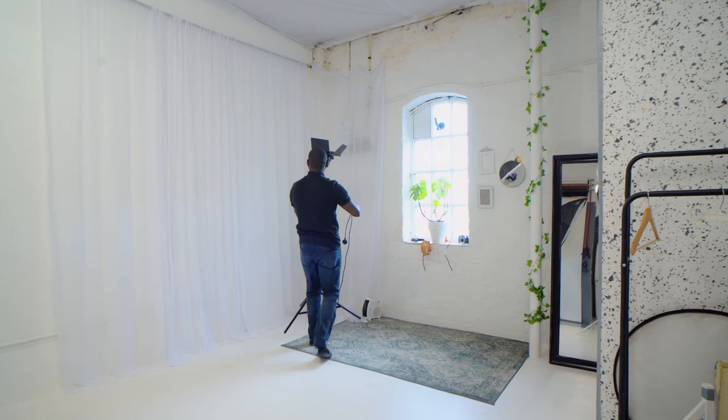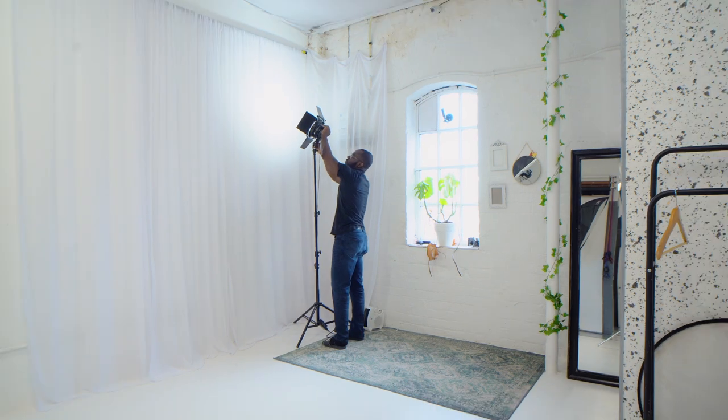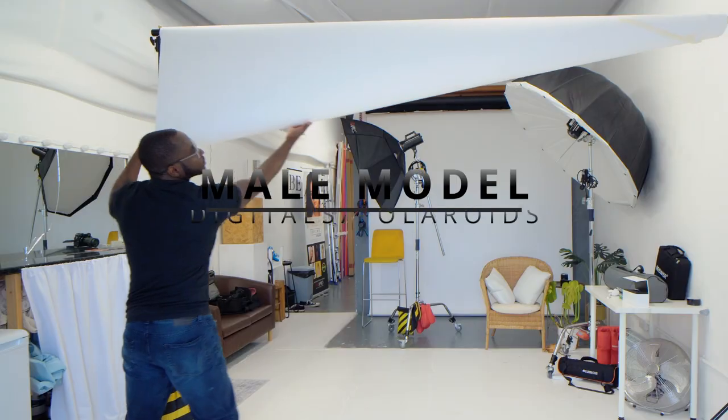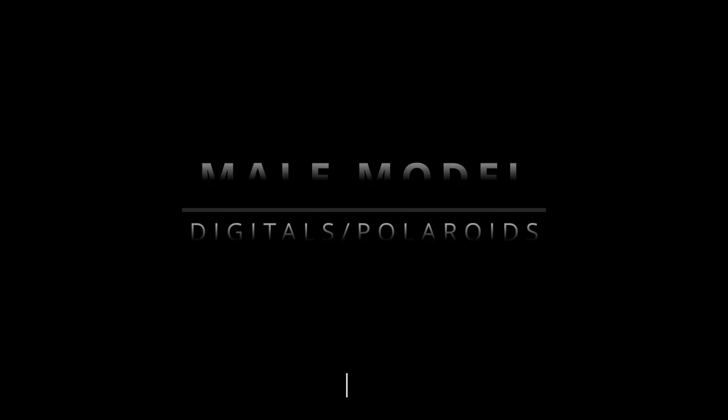You guys asked and we're here to deliver, so let's get straight into it. We're going to be doing pretty much exactly the same thing in terms of our overall setup with the female model that we did recently, today with the male model. Just to quickly go over everything.